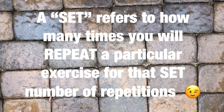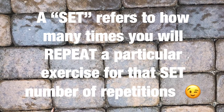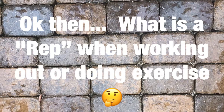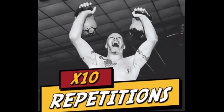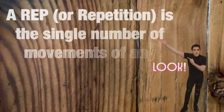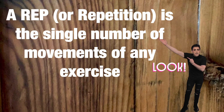A set refers to how many times you'll repeat a particular exercise for that set number of repetitions. What is a repetition or rep when working out or doing exercise? A rep or repetition is the single number of movements of any exercise.